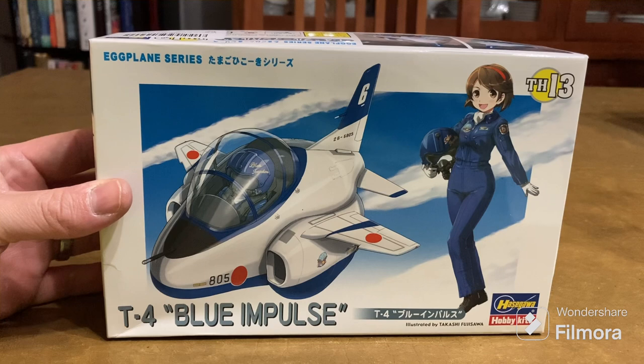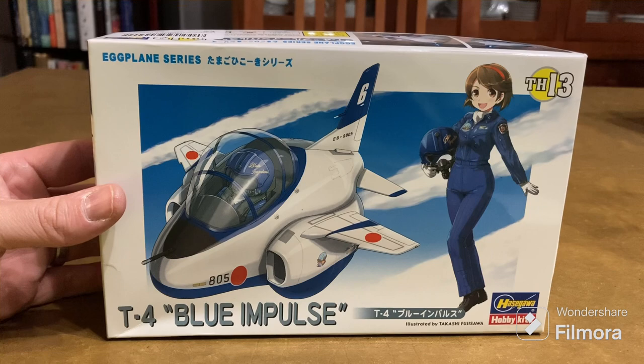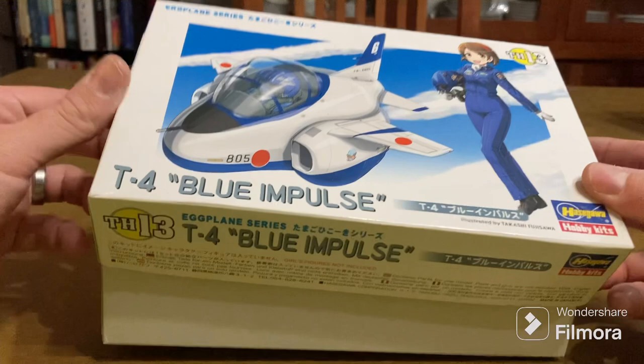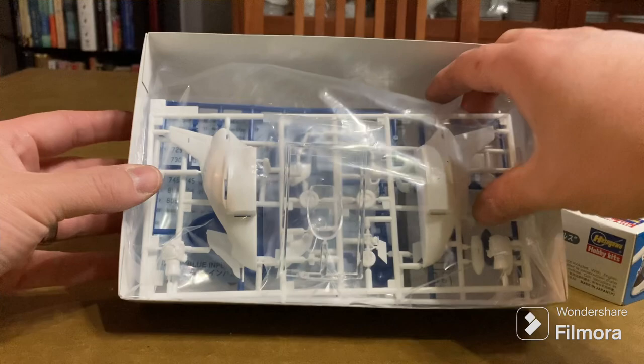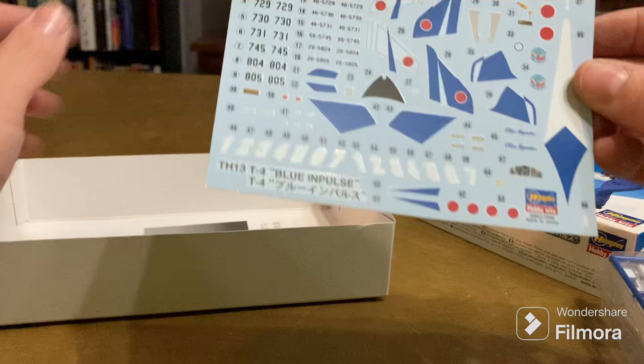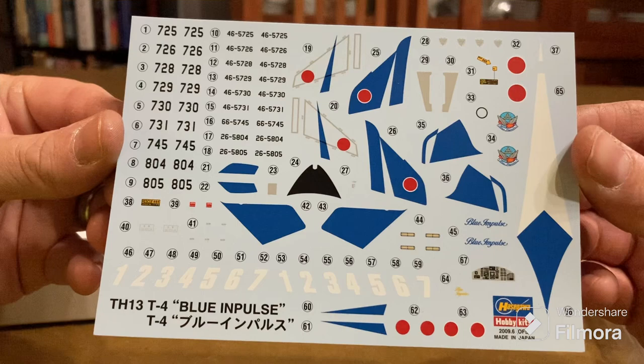I didn't really know anything about this plane so I wanted to look it up, and it was kind of interesting. This is my first eggplant build and I'm really looking forward to it. They give you quite an extensive decal sheet — there's also a typo down here, which is funny: 'blue impulse' spelled as 'm pulse.'